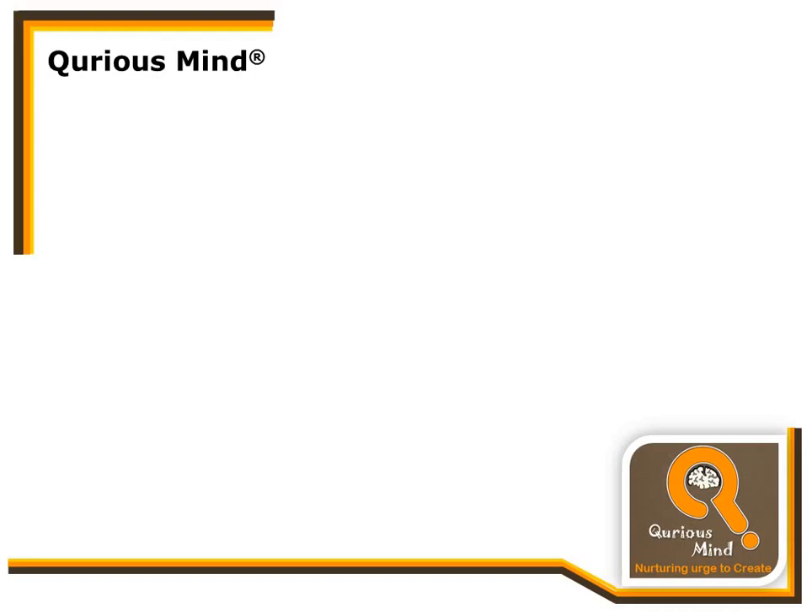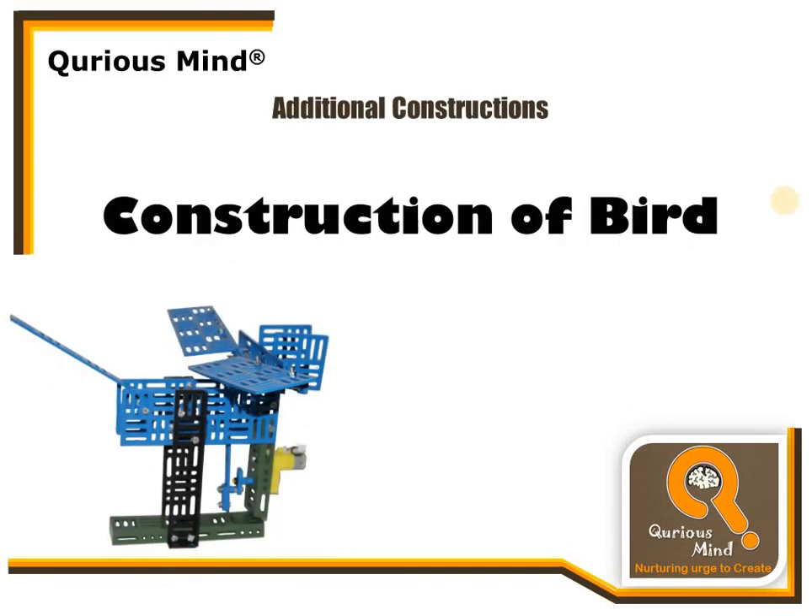Hello everyone. In this video we will see the construction steps of a bird created using the Curio Spark kit.